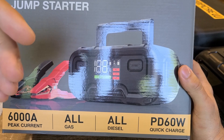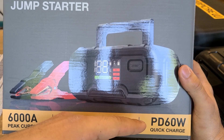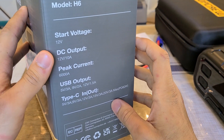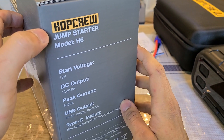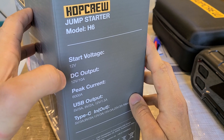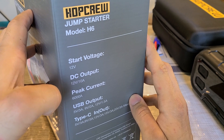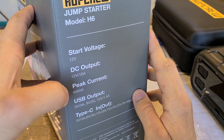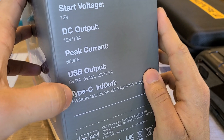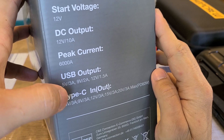It has a USB-C Power Delivery port that can output and input 60 watts. The model is the Hop Crew H6. Start voltage is 12 volts DC. It has a DC barrel port outputting 10 amps at 12 volts, which is 120 watts. Peak current is 6000 amps. The USB Type-A output is 18 watts, Type-C output is 60 watts, and input is also 60 watts. The charging ports will be tested in this review.